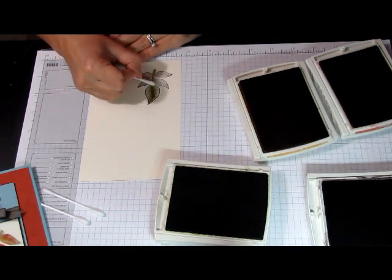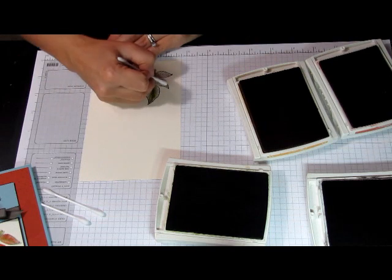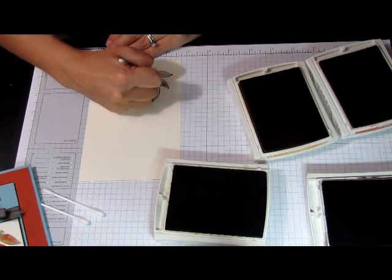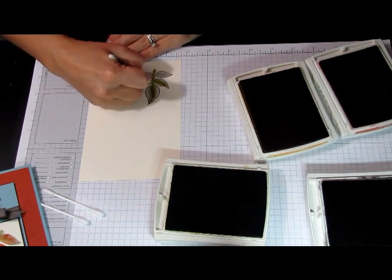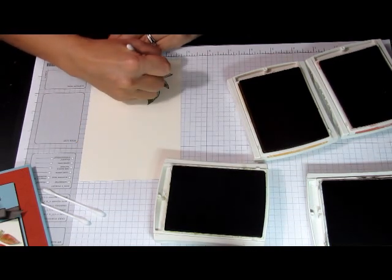You don't need to worry about the color going out of the lines, because after this we will just cut the image and using dimensionals we will adhere it to the layer of the card. So we are almost done with the Old Olive.